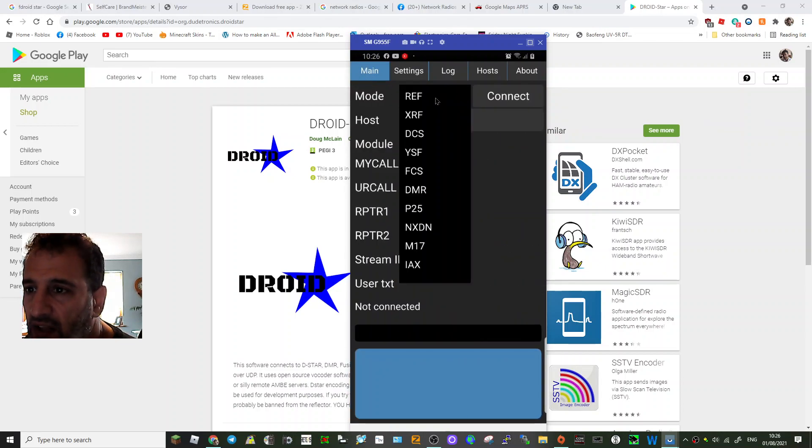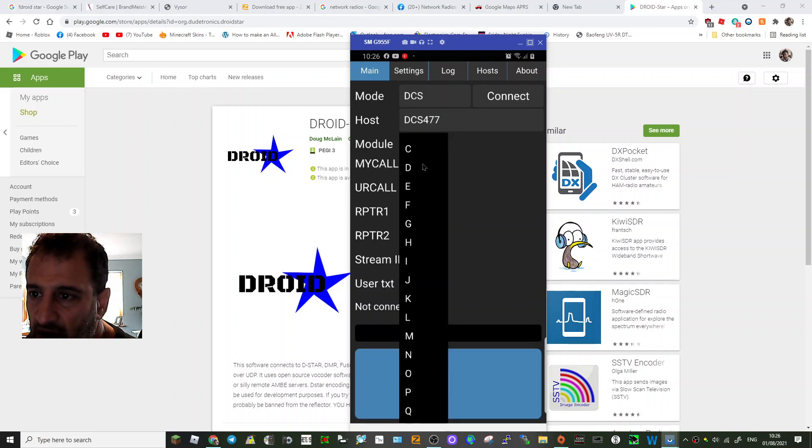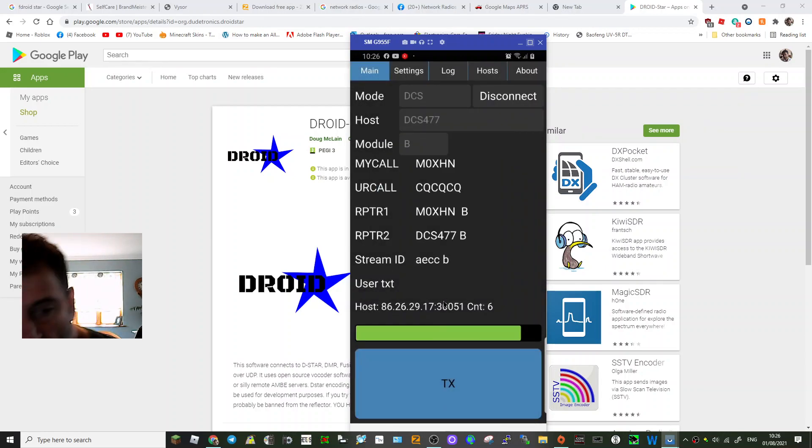Select reflectors or XRF. Let's try HubNet, which is DCS477B — connect. It connected straight away and I can hear it.